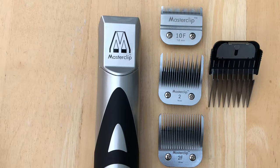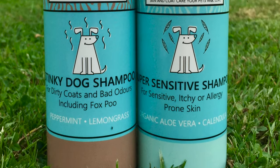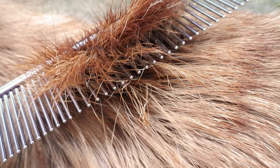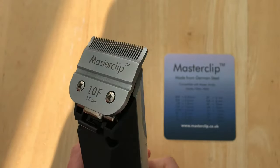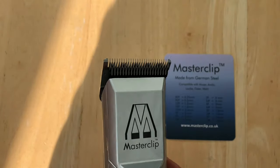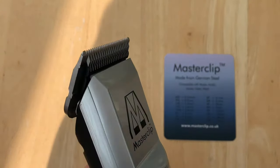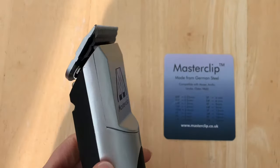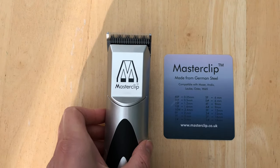Before you clip your dog, always bath them first, ideally with a natural shampoo that won't leave a residue in the coat, and make sure the coat is fully dry. Dirt, grease, and conditioning residues will coat your blades and dull them much faster, so always clip a clean coat for the best finish. The 10F is a general all-round trimming blade for all breeds, great for clipping around the face, feet, tummy area, and sanitary clipping. It's also a great blade for matted dogs as it clips close to the skin, allowing it to get underneath mats. Matts need to be removed before using body blades, and the 10F can be used with comb guides to achieve different clip lengths.